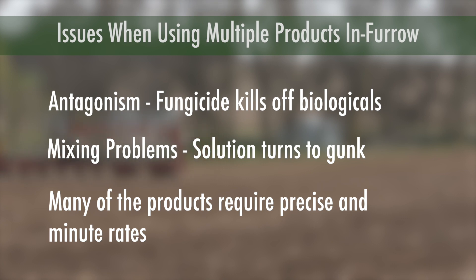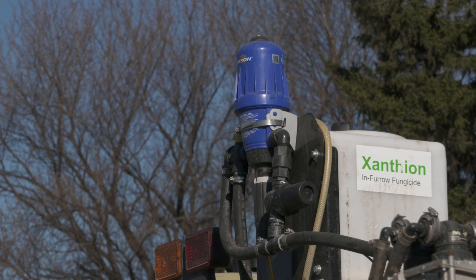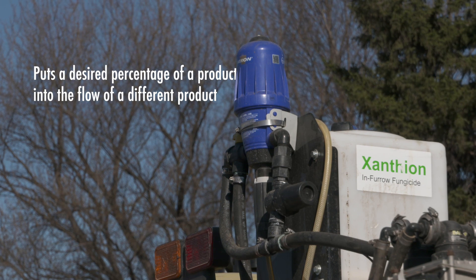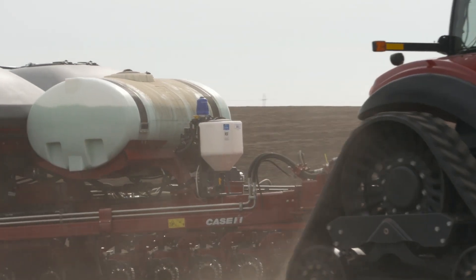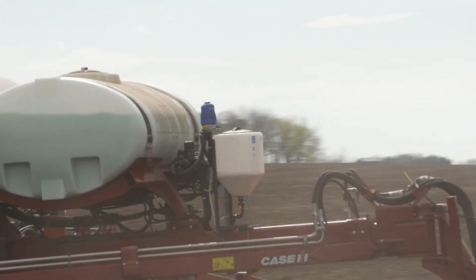There are a number of equipment solutions to this dilemma. Dosatrons have grown in popularity once again as they're very simple to operate and inexpensive to add to your planting setup. They don't require fancy electronics or complicated wiring either. Dosatrons work by putting a desired percentage of a product, such as xanthan fungicide, into the flow of a product like liquid fertilizer. So as five gallons of starter fertilizer flows through the lines, the Dosatron can add other products accurately to the solution.